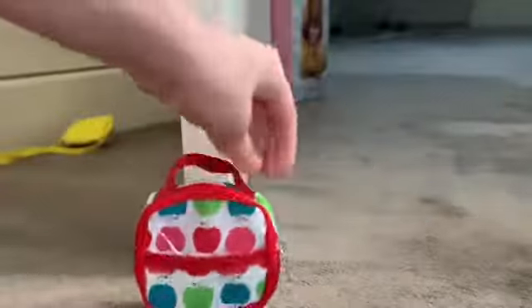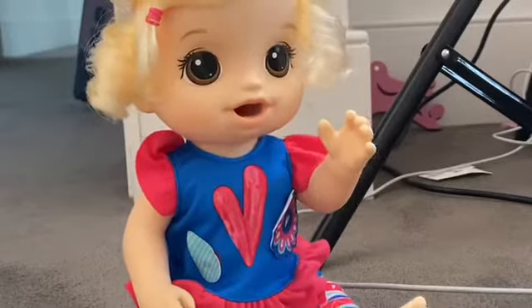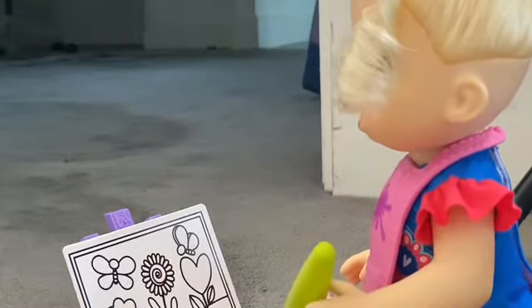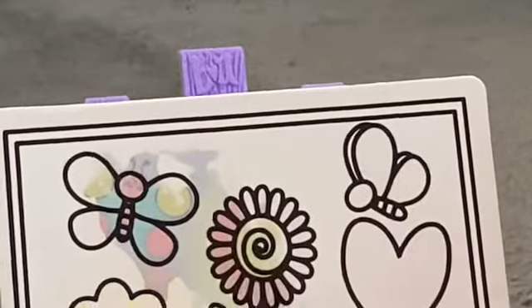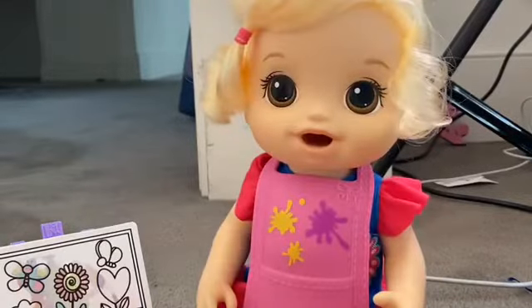I have to do that artwork I'm working on. I have my apron on and I'm just gonna start painting. Let's start painting this butterfly here.